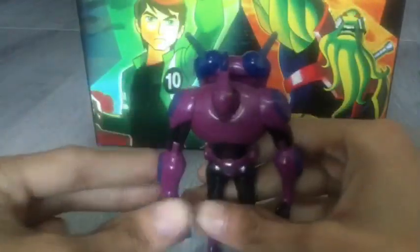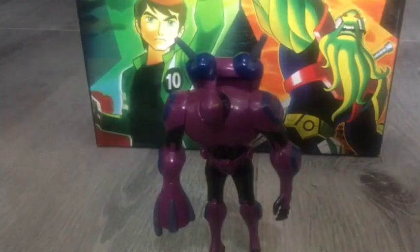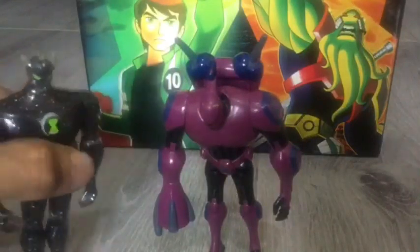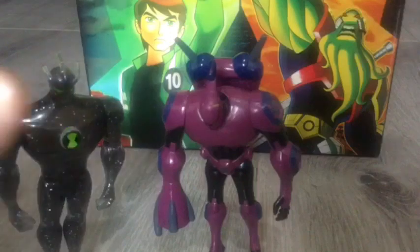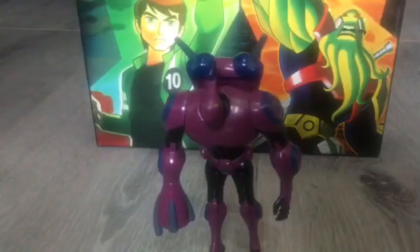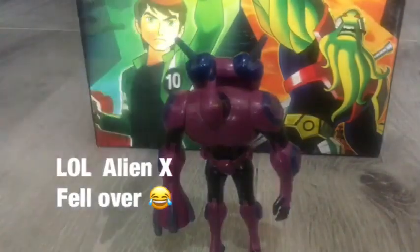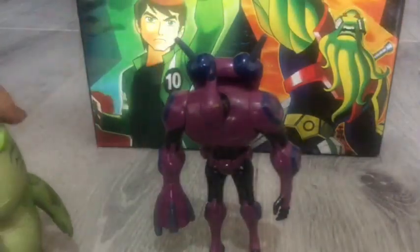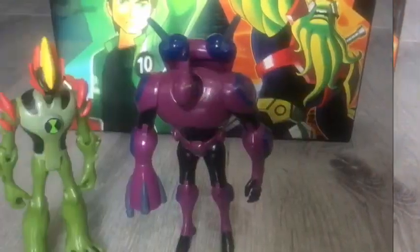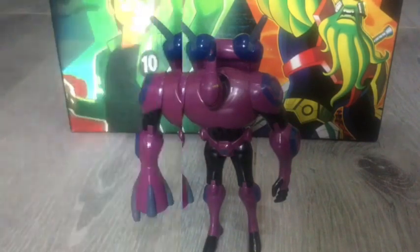Let's compare him to some other figures. I'll get Alien X — let's see how tall he is. I think they're about the same height. Let's check — Upchuck. Yeah, Upchuck's way smaller. So, next to Seven Seven, they are the same height because they're 4-inch action figures.